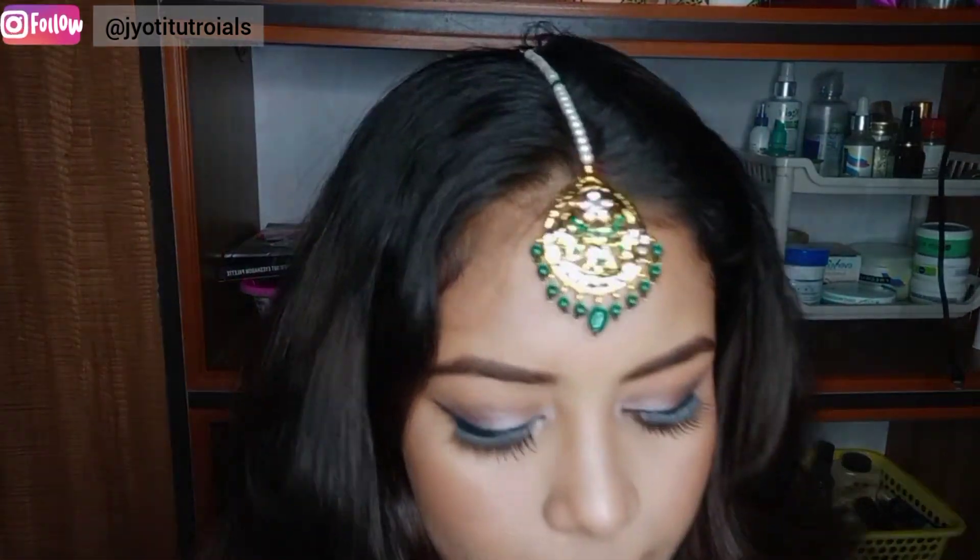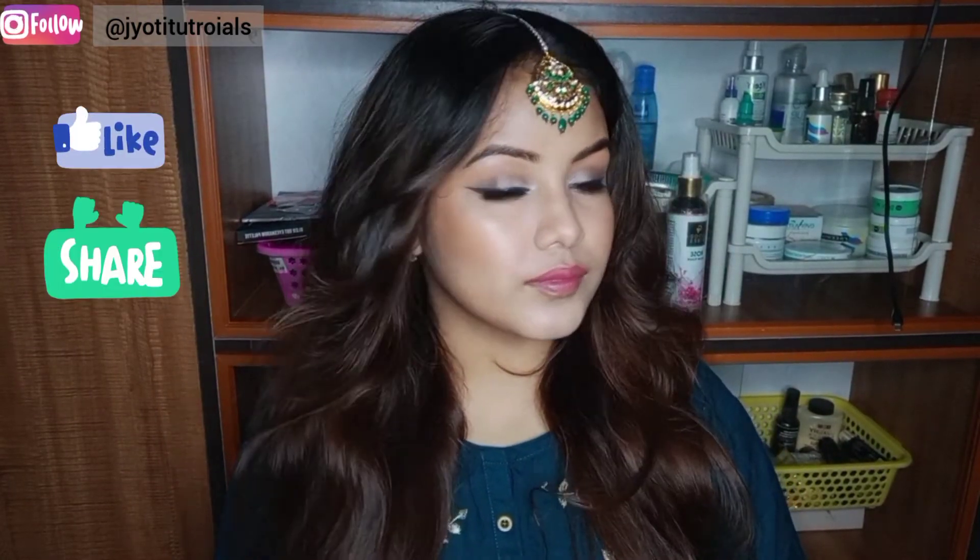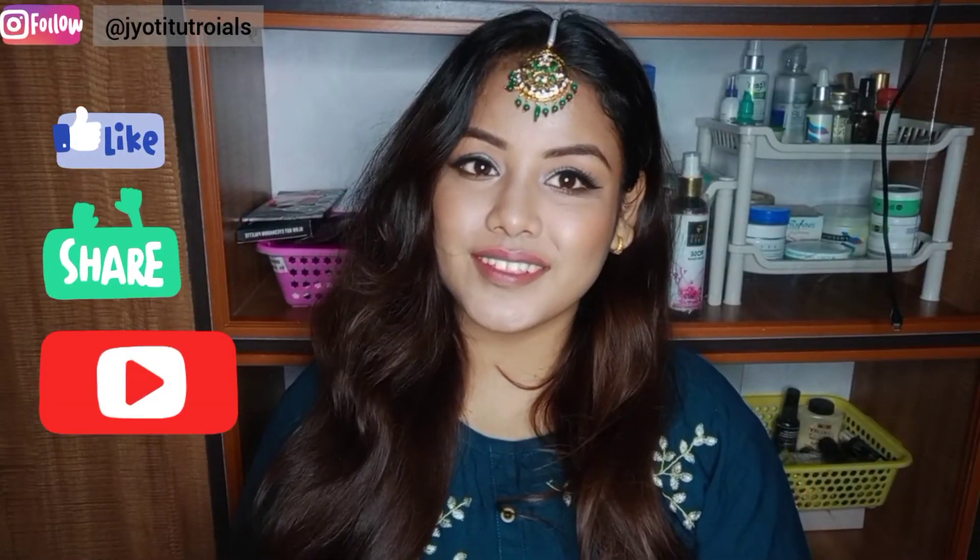I applied a nude lipstick because I was trying to keep it subtle, but I thought it was too nude so I applied a pink shade on top. I think it looks good — how do you feel? Please tell us in the comments. If this video is helpful, please like, share and subscribe to my channel. I'll see you in my next video — bye bye!